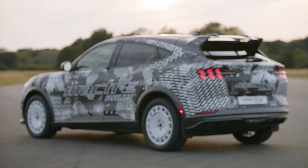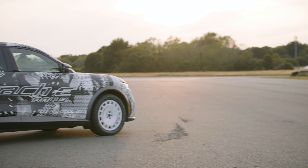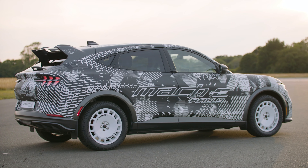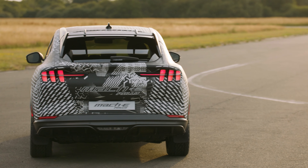Details on this one are still scarce, but it will be a production model that you can buy and not just a concept special one-off. Ford used the hill climb stage that is the Goodwood Festival of Speed to reveal the Rally, which is a pretty proper place to do so.